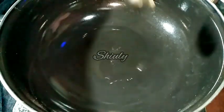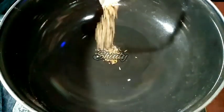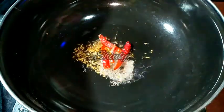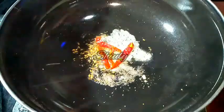Now we have to add cooking oil into the pan. We have to let the oil heat well. After that we have to add some cumin seeds — 1/4 teaspoon of cumin seeds, 1/4 teaspoon of mustard seeds, 3-4 red chillies, and a pinch of asafoetida.